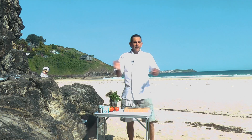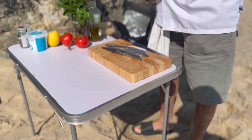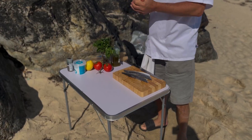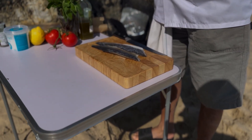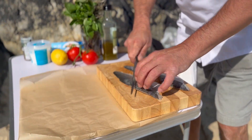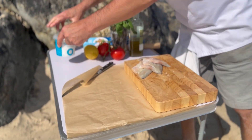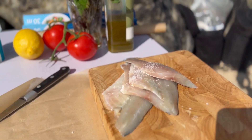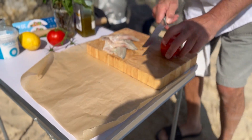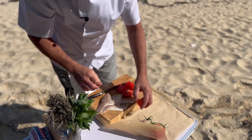So I'm gonna do the Sea Bass en Papillote first. As you can see my barbecue has been lit — it takes about 20-25 minutes to be ready. Make sure that the charcoal is always white on top. For the Sea Bass we're gonna do it en Papillote, so a piece of parchment paper, and I'm gonna cut the Sea Bass — a little salt, a little black pepper. On the bottom of the parchment paper parcel we're gonna lay some tomato.